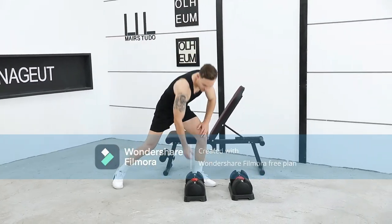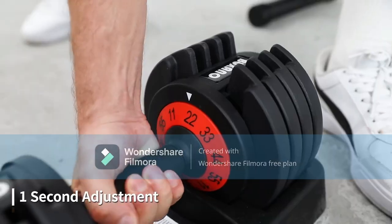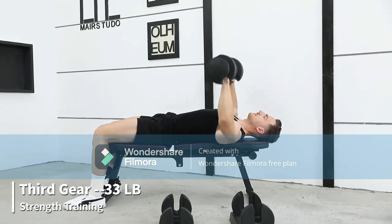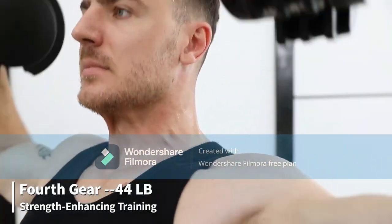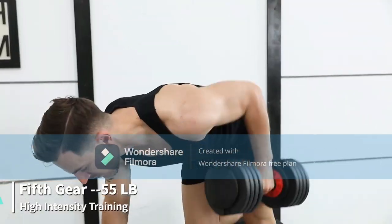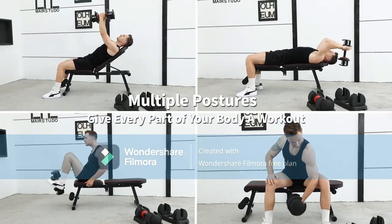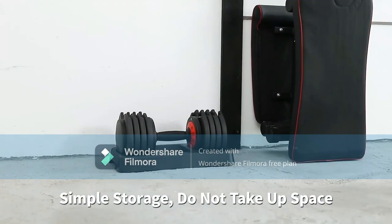Adjustable dumbbells — 5-in-1 Free Dumbbell. Weights adjust with anti-slip metal handle, ideal for full-body home gym workouts. Experience the convenience of a 5-in-1 adjustable dumbbell that offers weight options of 11, 22, 33, 44, and 55 pounds in a single compact design. Effortlessly switch between different weights to customize your workout, catering to all fitness levels from beginners to advanced enthusiasts.